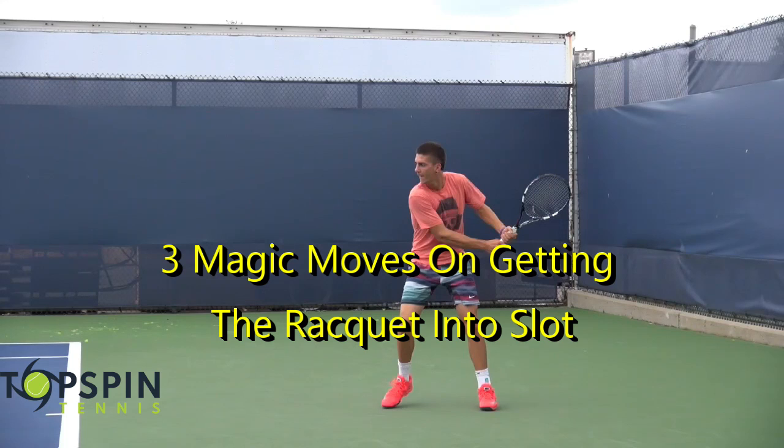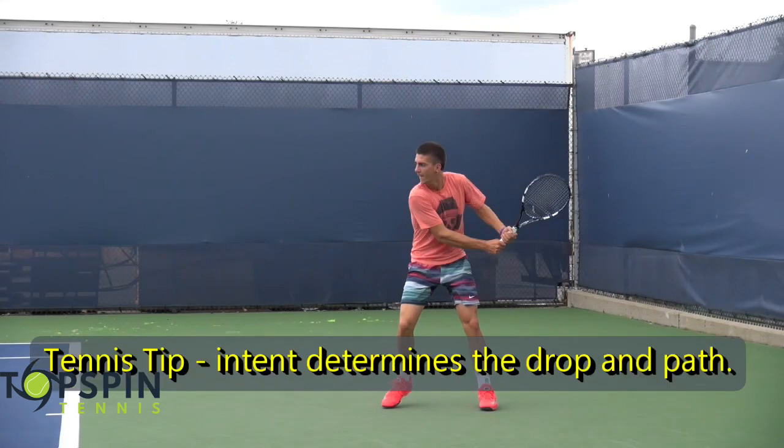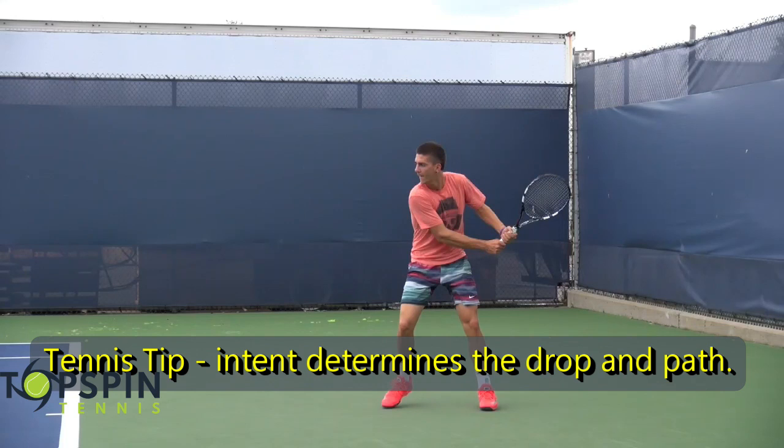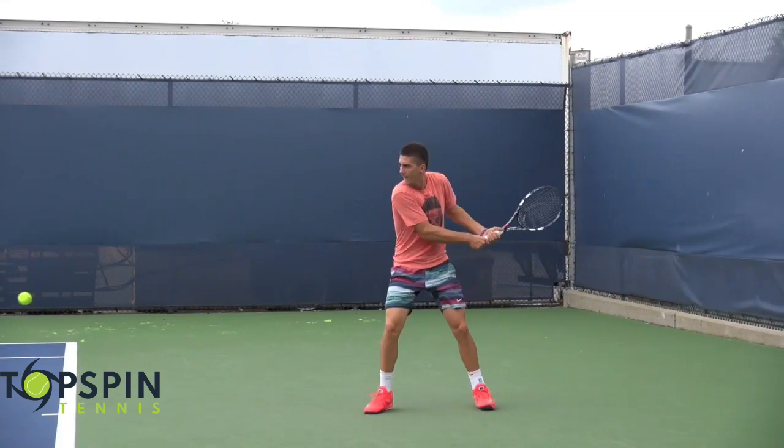One thing to keep in mind before we even get into the three magic moves is: what is the intent on the shot? That will determine how much racket drop you're going to initiate, and then the path to the ball as well. He hits a pretty flat ball — he is going low to high, but fairly flat, and we'll show you some of the characteristics here on that two-hand backhand.